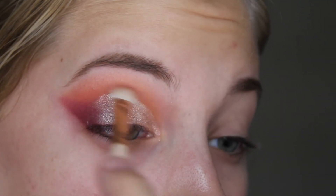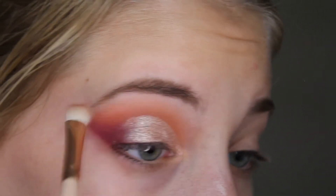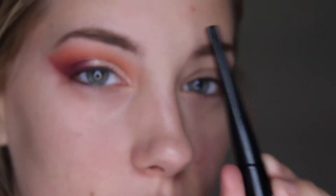And now I'm taking the transition shade and I'm going to clean that up. Now I'm using this ELF liquid liner — this is just the black one, I always use this one. I'm just going to take this Milani spray. You could use it as a primer also, so that's what I'm going to do.